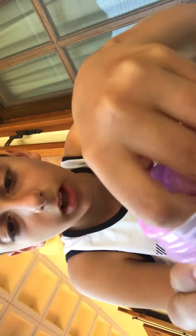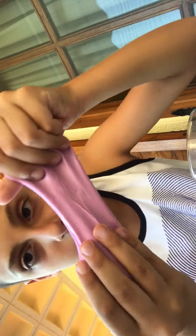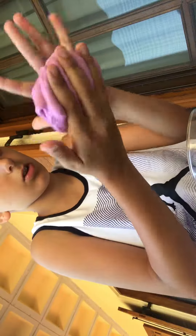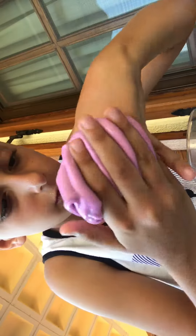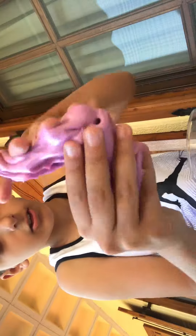Let's feel this slime. It's very stretchy and also very cool. Oh god, look how much stuck on my hands.